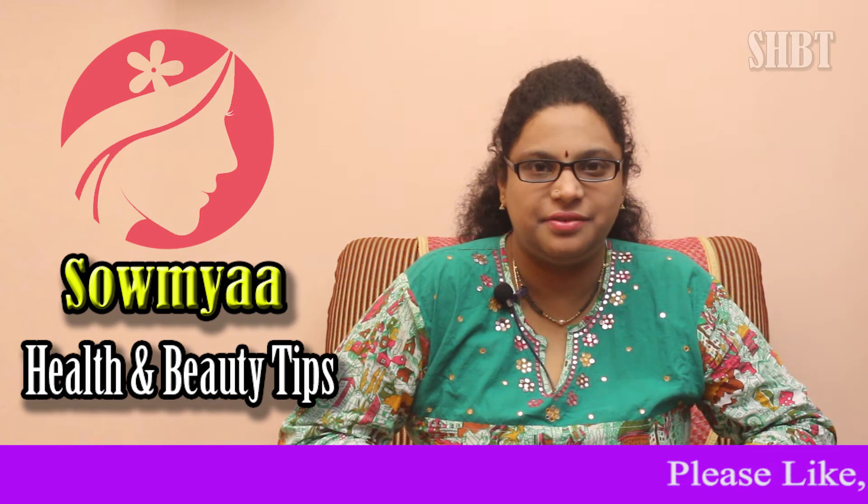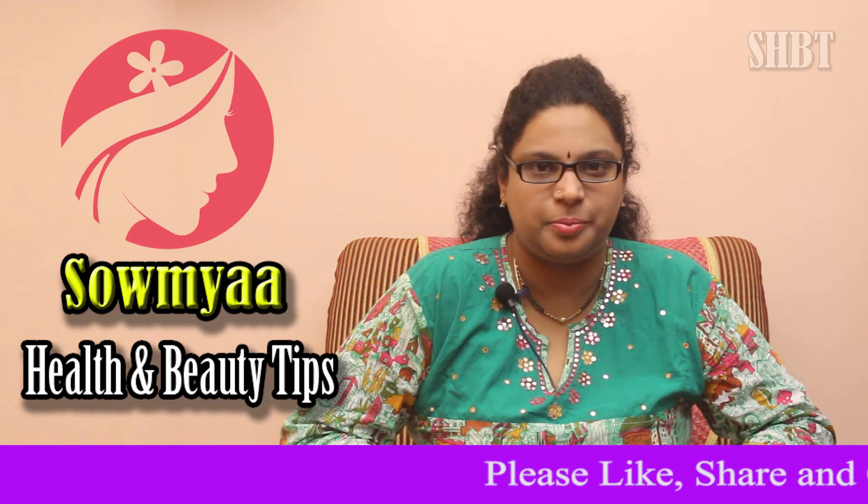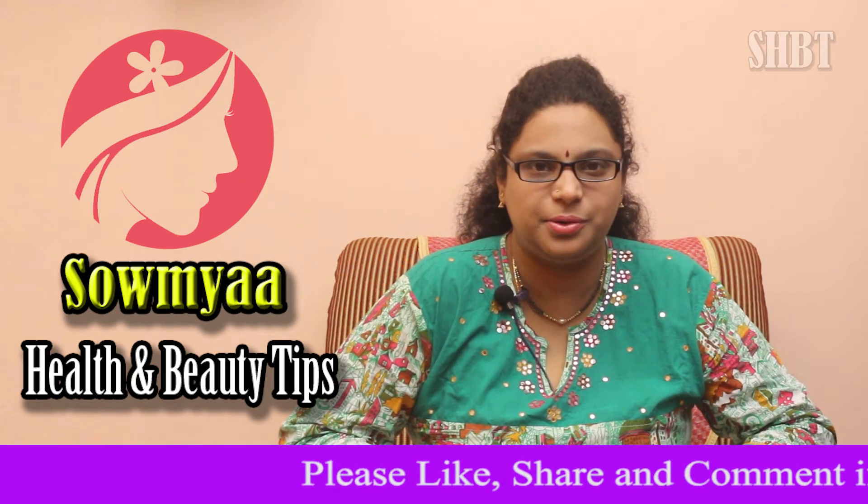Hi, welcome to Sawmya TV. We are going to discuss a topic about health and beauty tips.